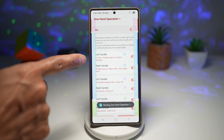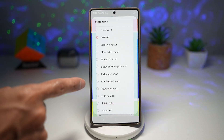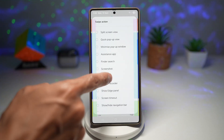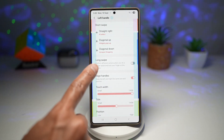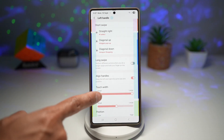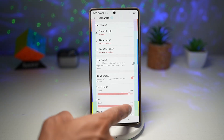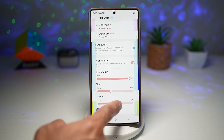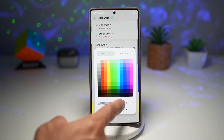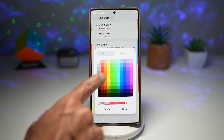Now to customize one of them — for example, this middle left handle — for a straight right swipe, you can tap on this and select all of these actions. You can also configure diagonal up, diagonal down, and even a long swipe. You can align the handles, configure the touch width and size, position the handles wherever you like, and change the handle appearance — make it invisible or give it a color so that you can see it clearly.